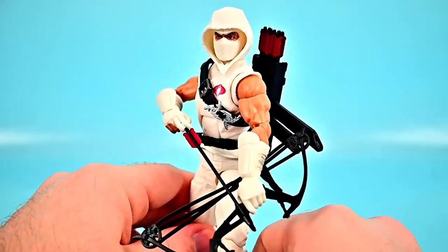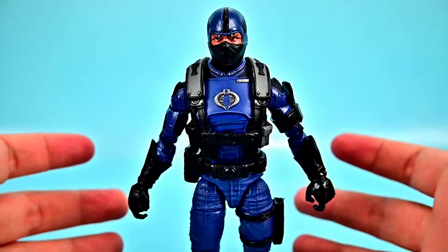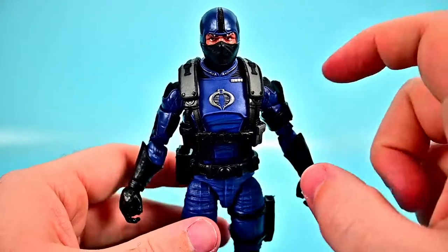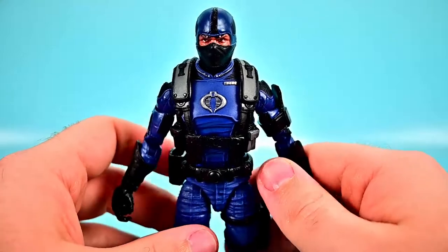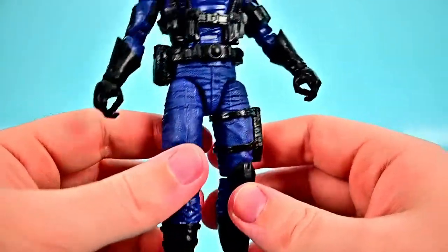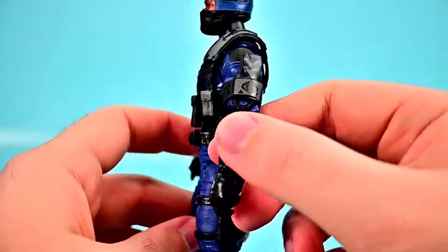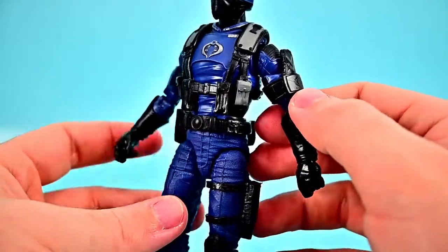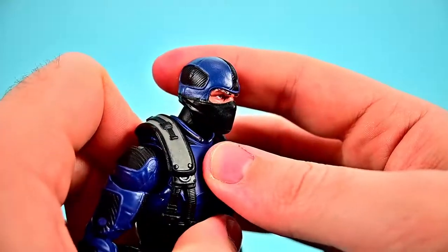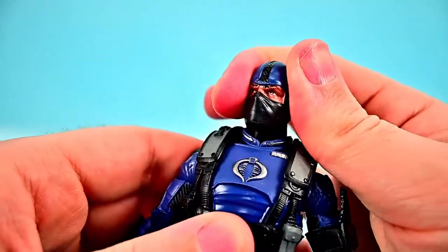Next we have the Cobra Officer, the front-line leader of Cobra Troopers. We've already dealt with two similar figures — the Cobra Island Cobra Trooper and the Cobra Infantry — and this one looks very similar. The key differences are a silver Cobra logo on his chest, gray straps, and some minor color changes. He's got the all-blue design with rank insignia on the side, pockets on his straps, knee pads, all-black boots and gloves, and a black face covering with blue and black designs on top.